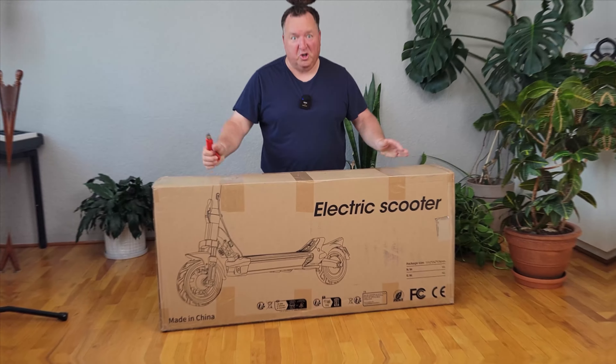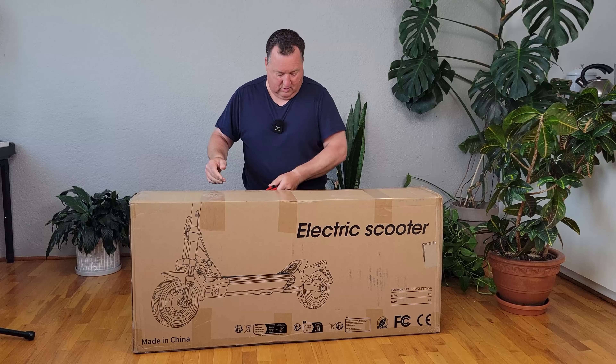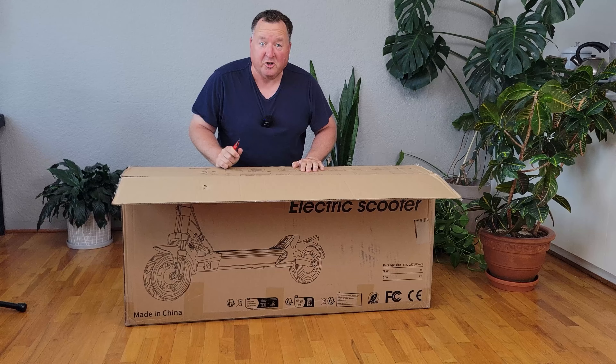This is the Kun Fon electric scooter. I'm super excited to unbox it. Let's see what's inside the box. This is the RZ800 model.